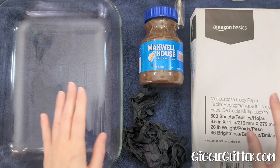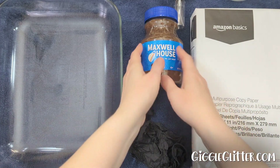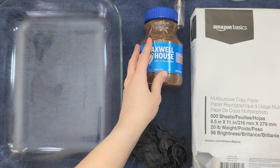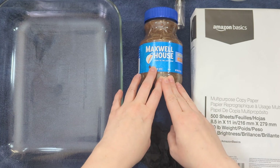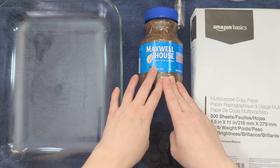Hey guys, I'm April from Giggle Glitter Graphics and today I am coffee dyeing some paper but I'm using stencils to put patterns on it. I'll probably coffee dye some regular pages as well, but for now this is going to be the focus of the video.